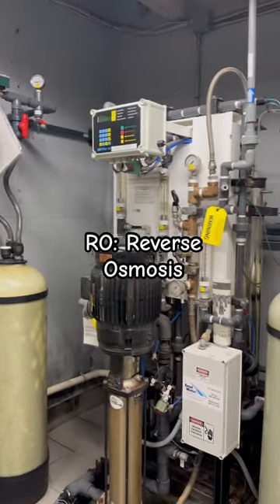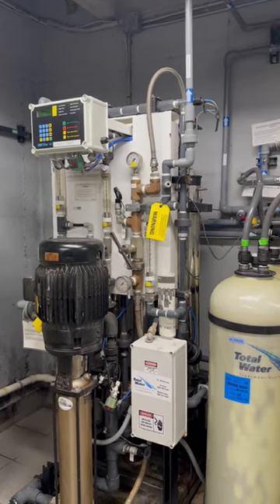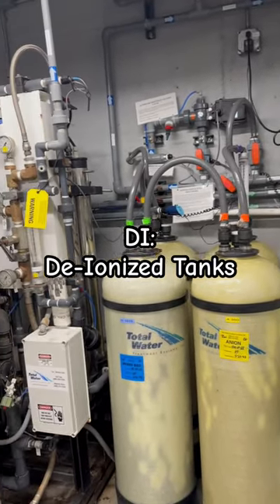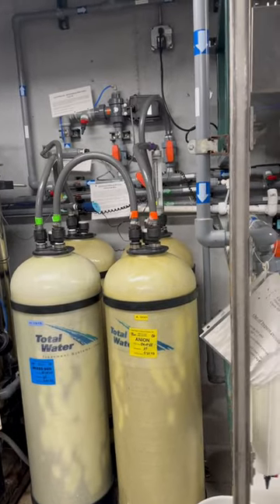Next, the water goes through the RO pump — the reverse osmosis pump. If this ever breaks down, we have a backup system: the DI tanks. We can push the water through there instead of the RO pump while we're waiting for the RO to be serviced.